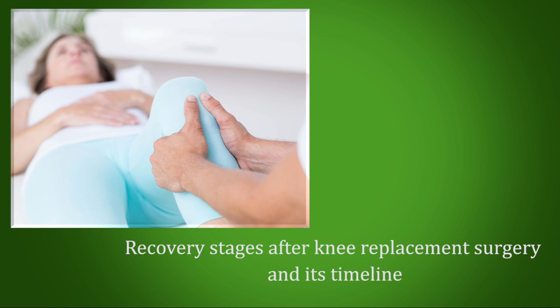Hello, I'm Dr. Sunil Kini, Consultant Joint Replacement and Arthroscopy Surgeon at Manipal Hospitals, Bangalore. Hip and knee replacements are one of the most successful joint replacement surgeries all around the globe.